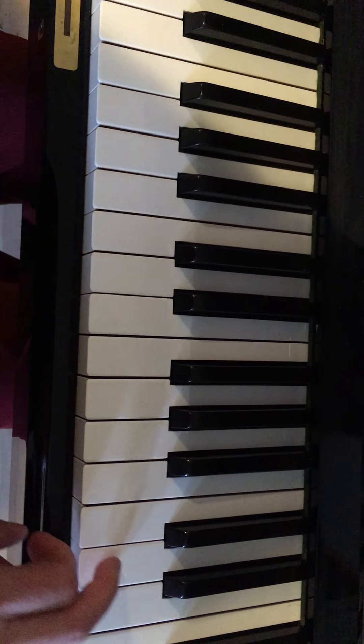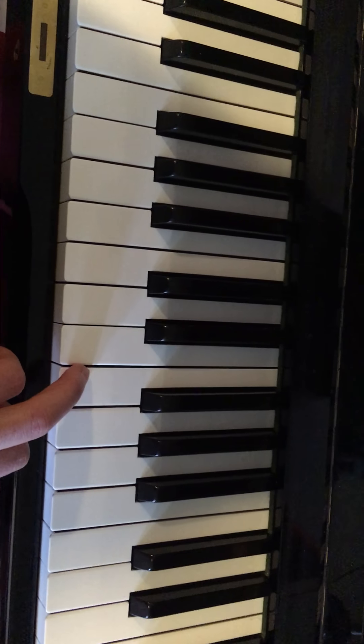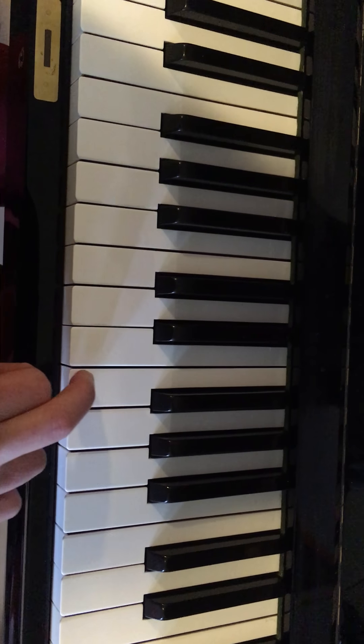Like this, one more time. Okay, we do the whole thing slowly — see if you can play along when you're ready.